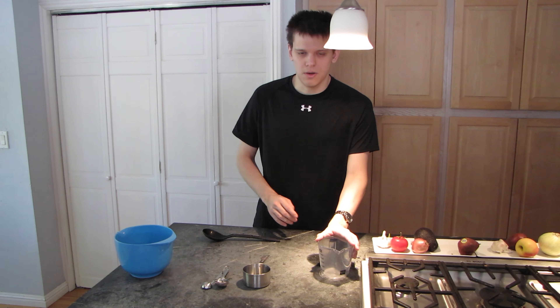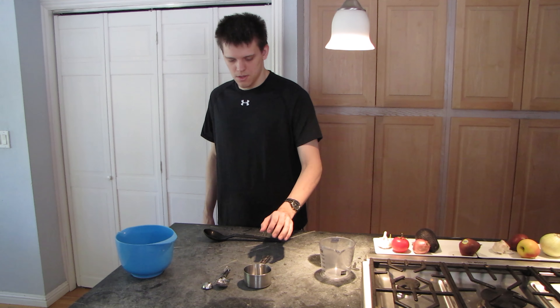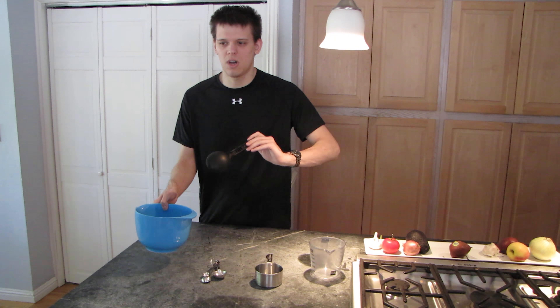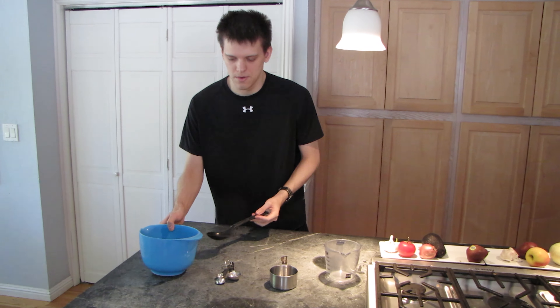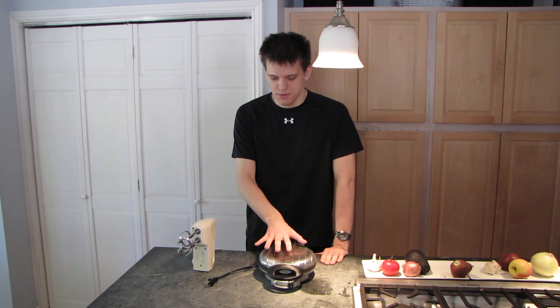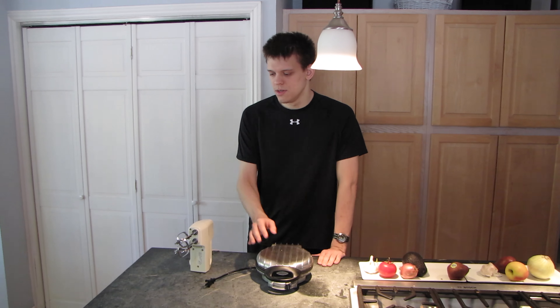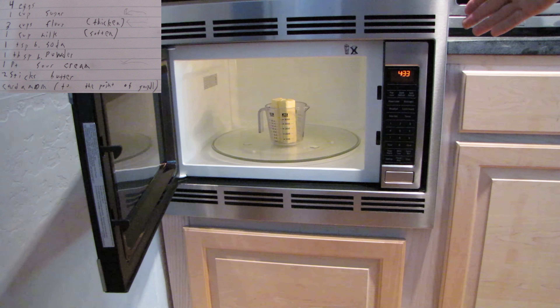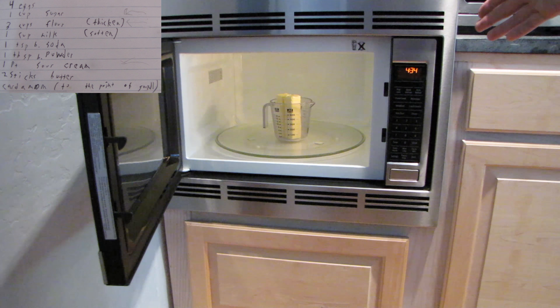These are the tools we'll need. This right here will be for melting the butter. This right here will be for measuring — we'll be dipping this into the waffle iron. Here are our power tools: this is our waffle iron, and this is our beater.